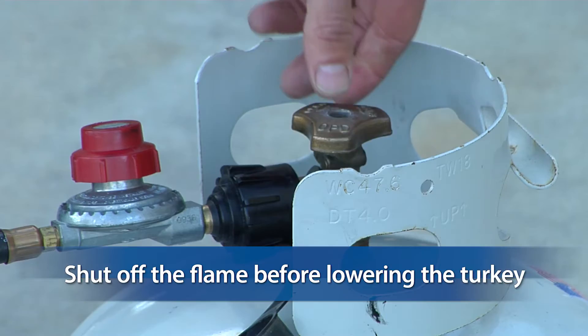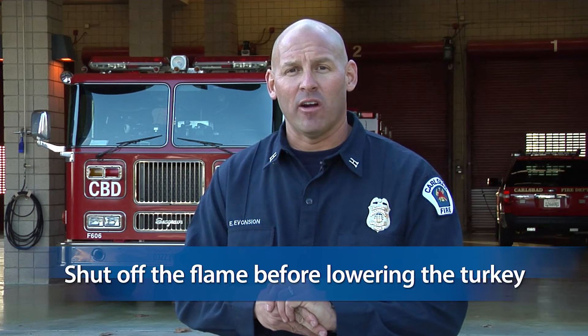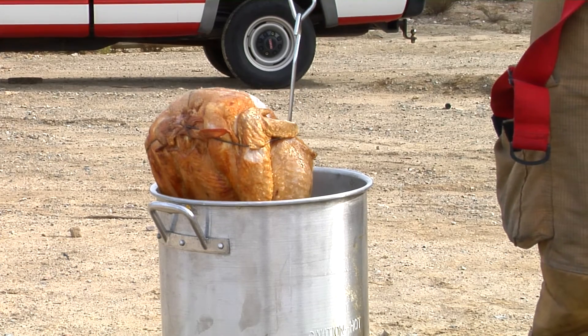Before you lower the turkey into the fryer, make sure that you shut off the flame. Slowly lower the turkey into the fryer. Never leave your fryer unattended. And when you're done cooking, allow the oil to cool for a few hours. Never pour oil down your sink.